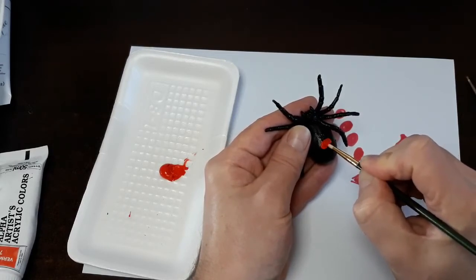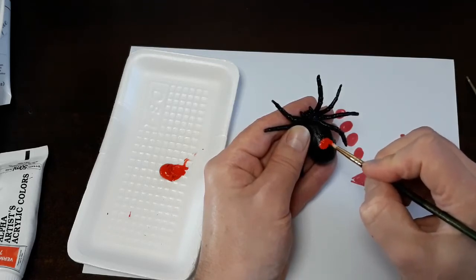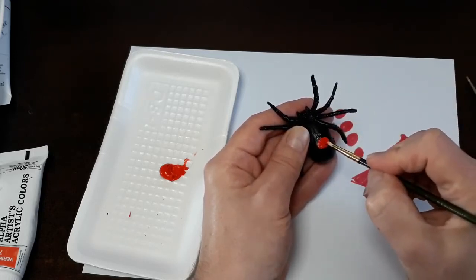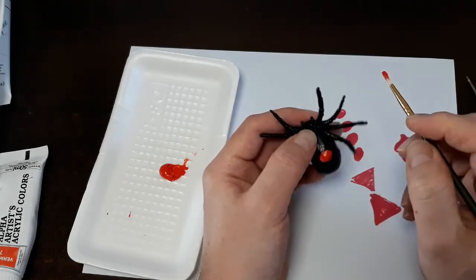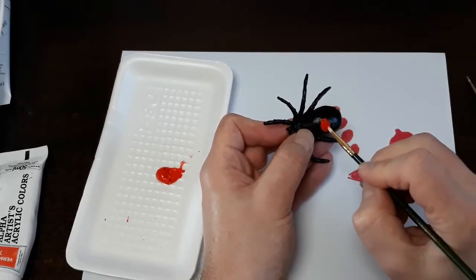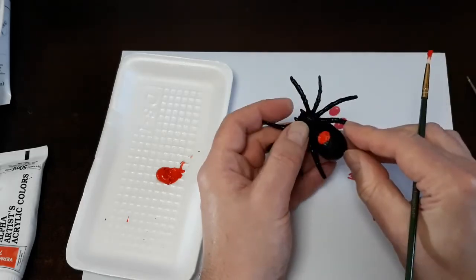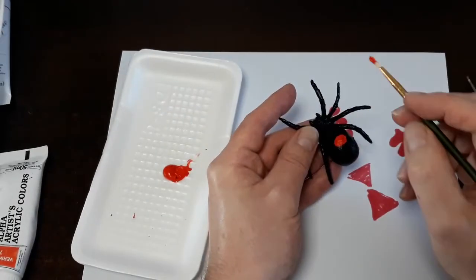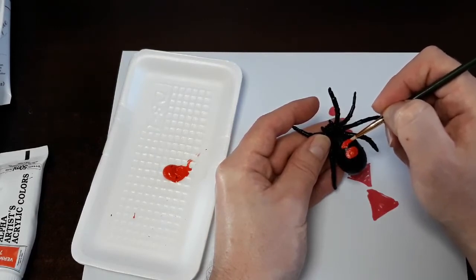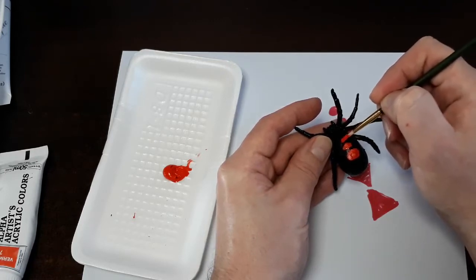I had painted the underside of my spider as well — no prop maker leaves any stone unturned. It's very important to make sure your props look as real as possible. We practice trompe-l'oeil as a way to fool the eye, and it's not just a technique but also about creating things that make people say, 'Wow, is that real?' So once I get all of my spider spots on here, I'm going to outline them in white.